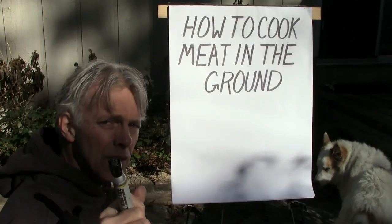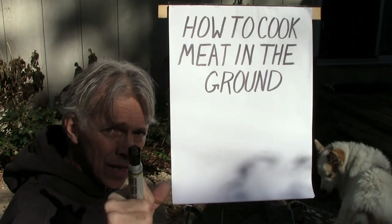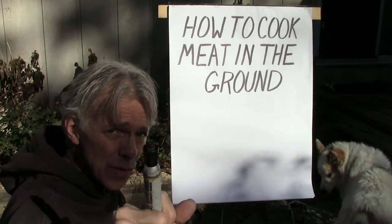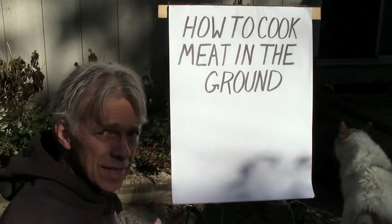First and foremost, observe all food safety guidelines with meat — look all that stuff up online. You'll find out all about it. And if you do this, you do it at your own risk. I'm just going to show you how I'm going to do it. Don't try this at home.